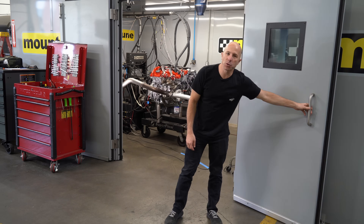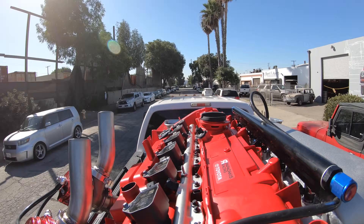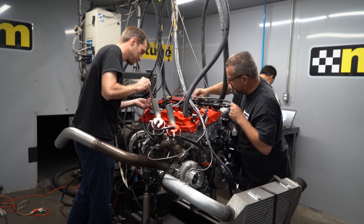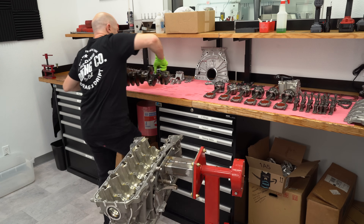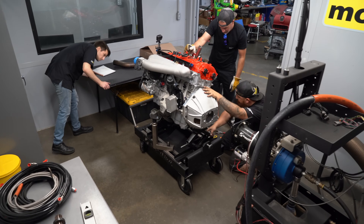Hey, I'm Stefan Papadakis. We're here at the engine dyno today at Mountain Tune in Carson, California. We've got our engine transported from our shop only about 10 minutes away over here, got it all bolted up to the engine dyno, and we're working on getting it started today. We've been working on this engine for a few months now. I'll link in the description below the teardown, all the parts we changed, and the build video. But for now, let's go dyno.